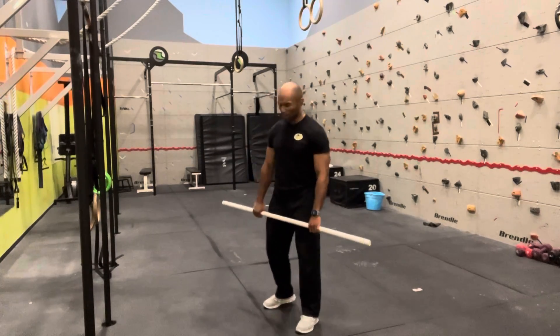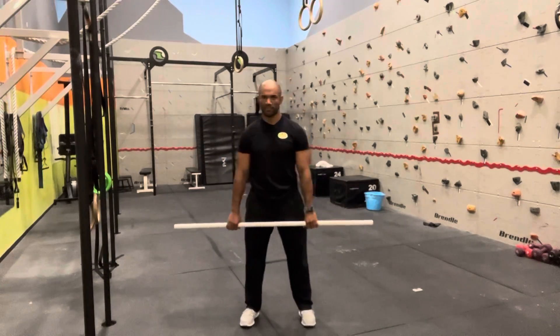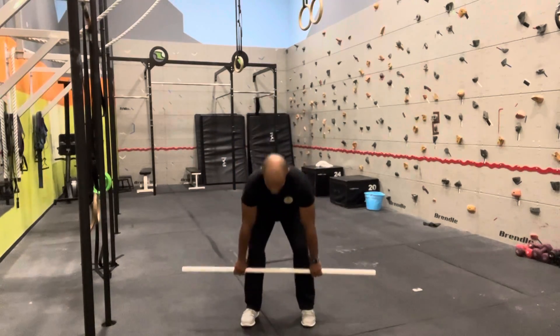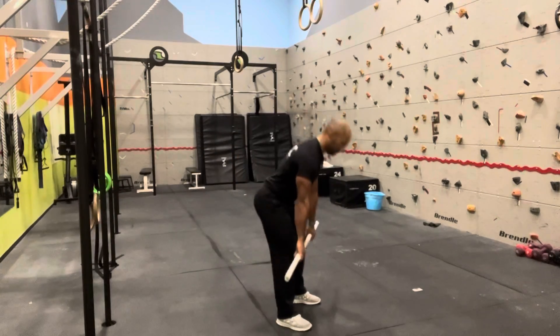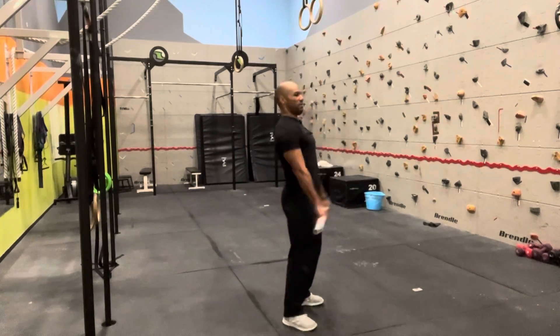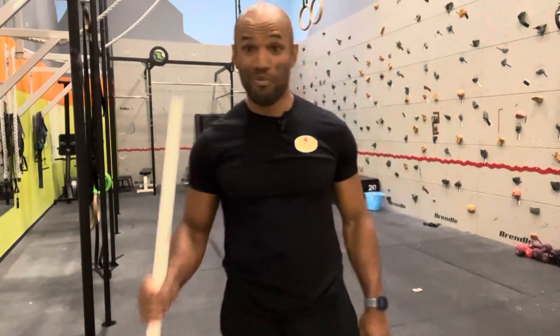Let's do it one more time, every direction. And now you know how to do a perfect high pull.